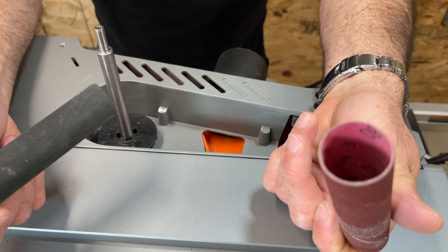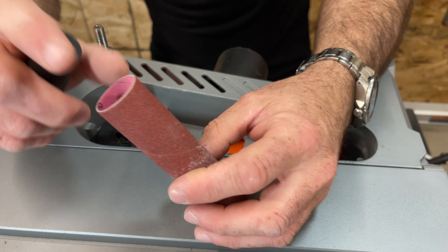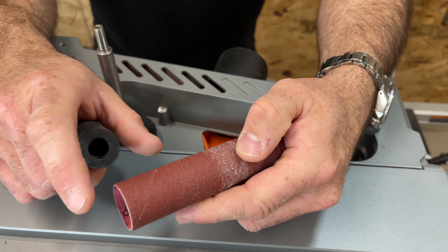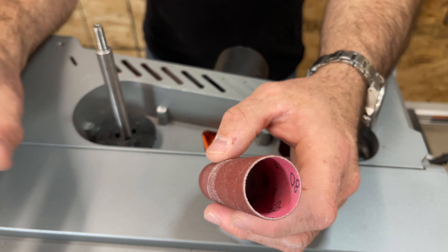You get a one inch sanding drum — this one is 80 grit, and it's one of the ones that came with the tool. It comes with a full set, one for every size, with all the little sanding drums at 80 grit, plus an 80 grit belt. You get all of that with the tool.